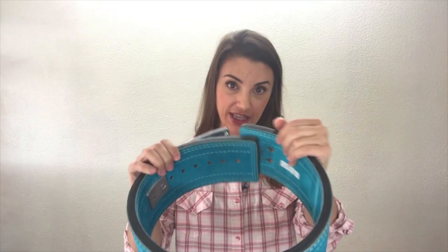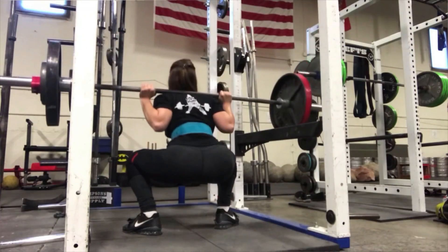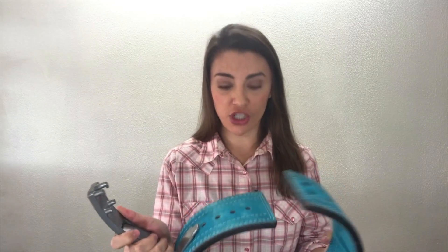Hi everyone! Welcome to WhyBuy. Let's talk about this Inzer Forever Lever 4-inch belt. I use this belt for powerlifting. I've been powerlifting for a couple years now, I do competitions about two to three times a year, and you use a weightlifting belt just to help you brace your core and lift more essentially.